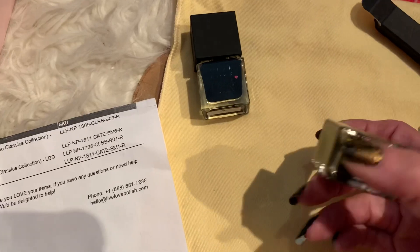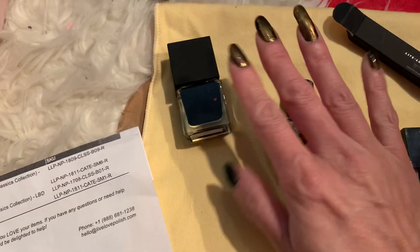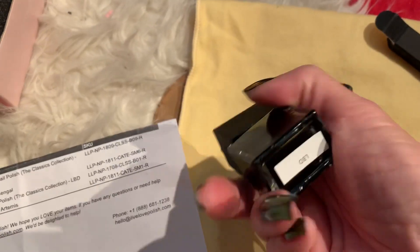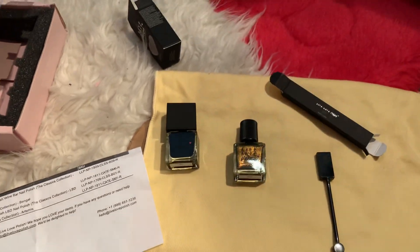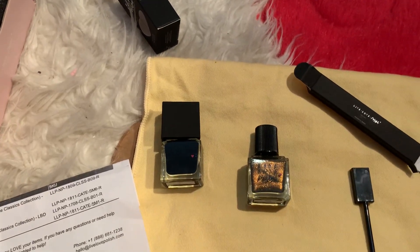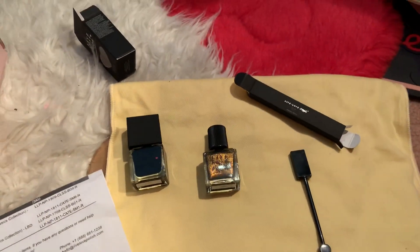Again, this color is called Bingo, and the other color is called LBD — that's the polish I use first. Let it dry, make sure it's dry, and then I use the Bingo on top.